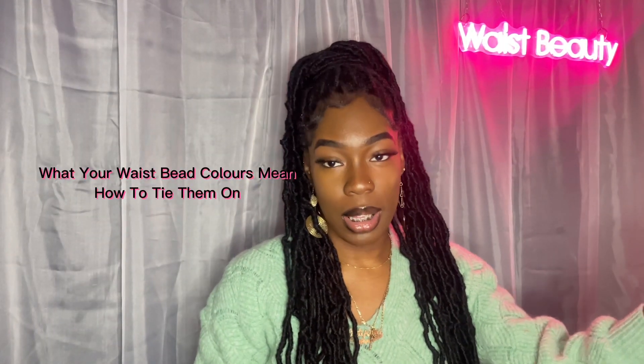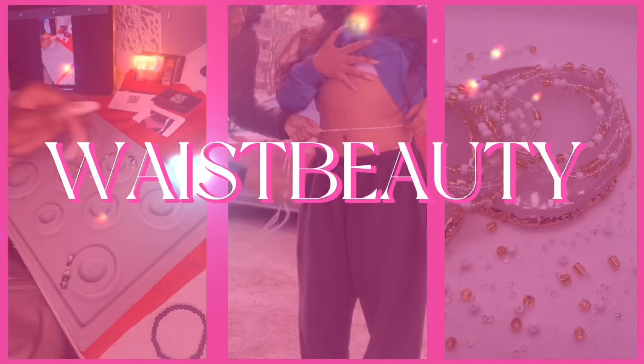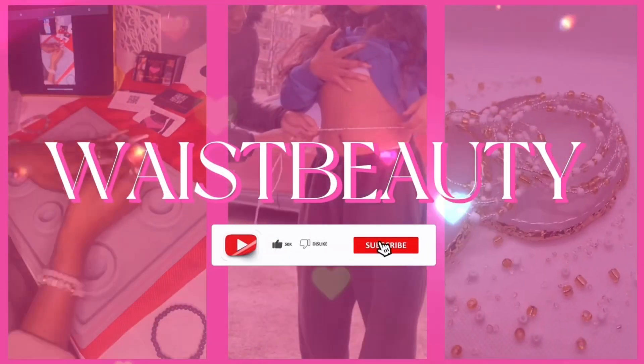Welcome to Waist Bead Talk by Waist Beauty. I'm your host, your CEO, Tatiana, and this is what your waist bead colors mean and how to tie them on.